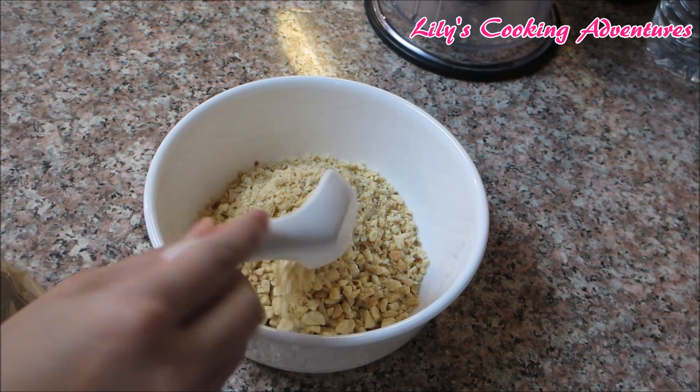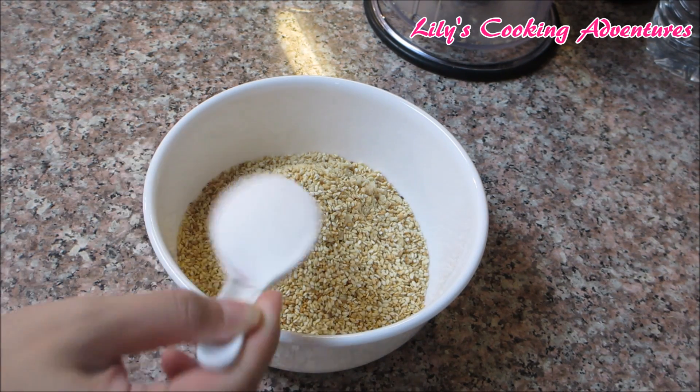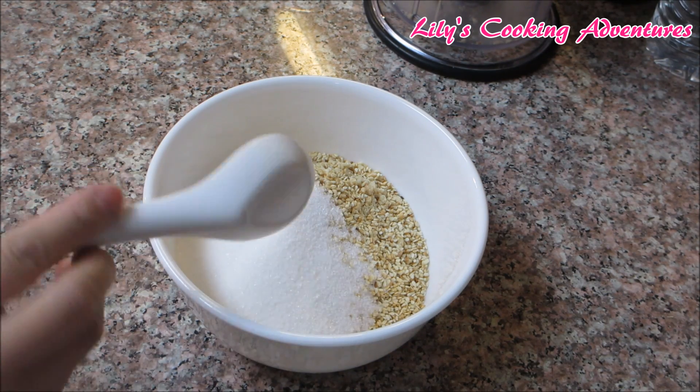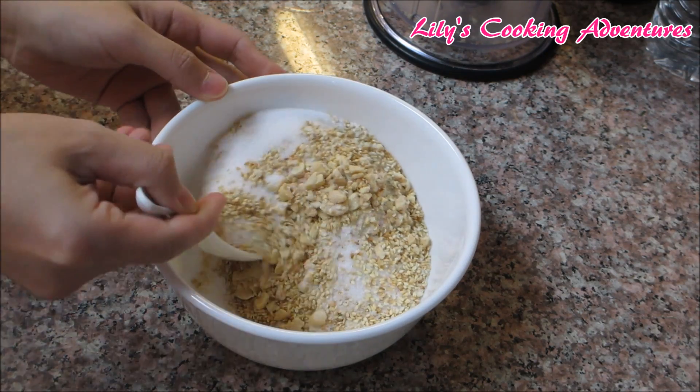First, let's make the filling. You will need 1 cup of chopped peanut, 3 tablespoons of roasted sesame seeds, and 2½ tablespoons of sugar. We also need ½ teaspoon of salt. Mix everything together and set it aside.